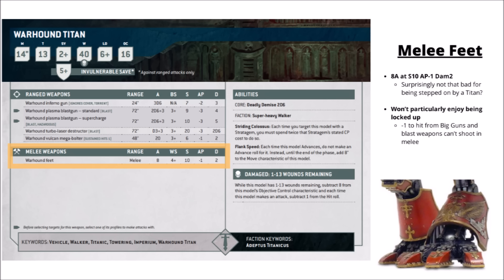It might have been more fitting that the Titan would struggle to hit you, but if it does step on you, you're going to feel it quite hard. It does mean that if the Titan's not screened, it might be taking the minus one to hit from Big Guns Never Tire even if it can still fire out of combat. Being locked up is definitely going to reduce its damage output a fair bit.